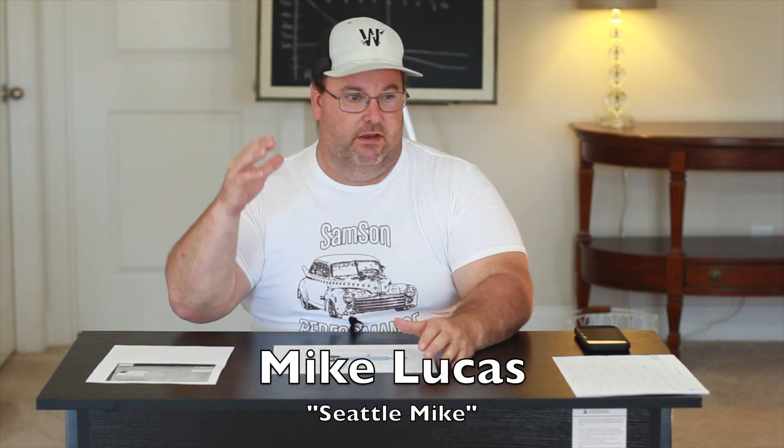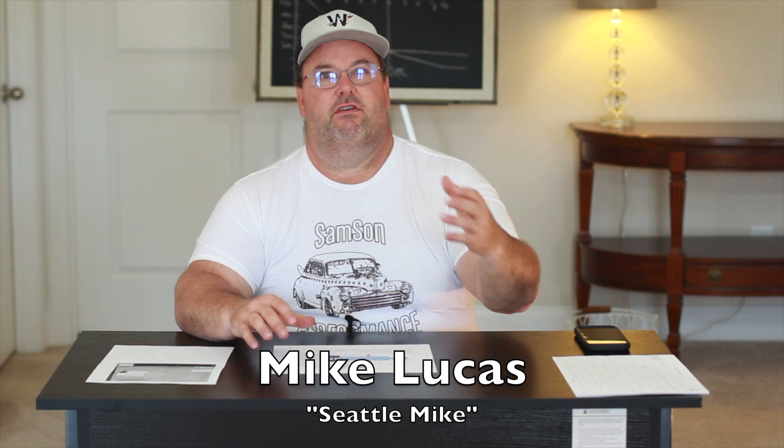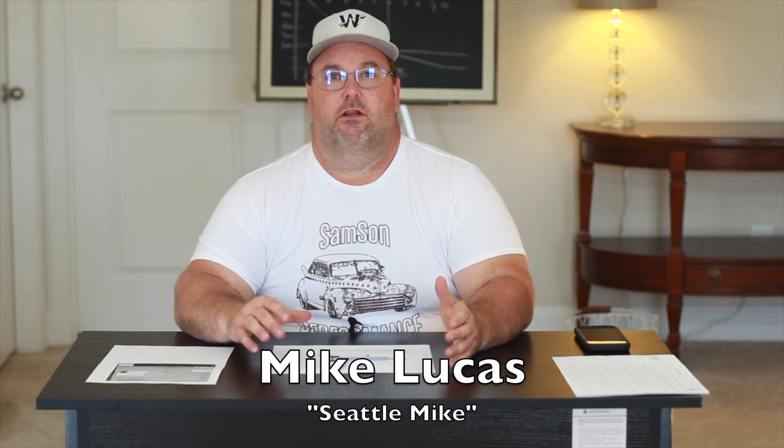First of all, let me say a very special thank you to Mike Lucas who has reached out to me from the West Coast. It is Sunday late afternoon on the East Coast, and Mike reached out to me after one of my shock dyno videos. Mike has a tremendous amount of experience with pro mods and outlaw 10-and-a-half cars — tuning them, setting up their chassis, setting up their shocks. He's also known as Seattle Mike on yellowbullet.com.